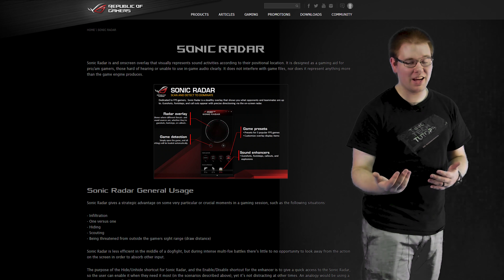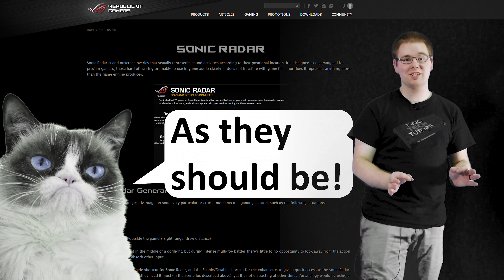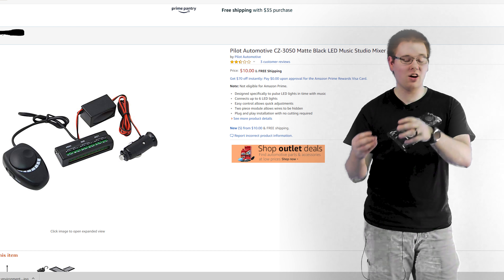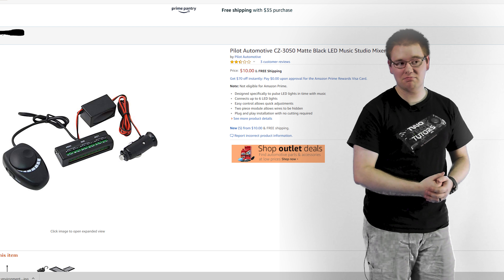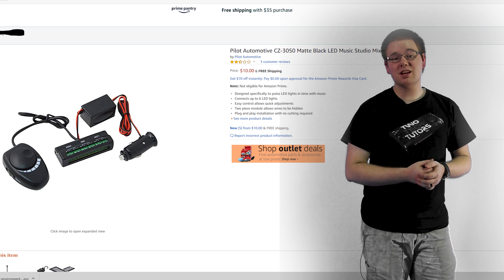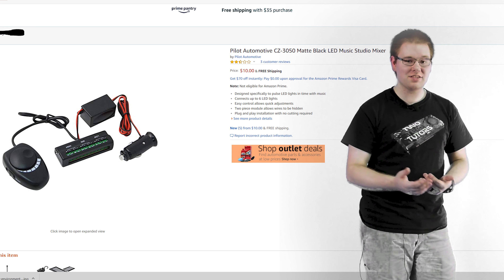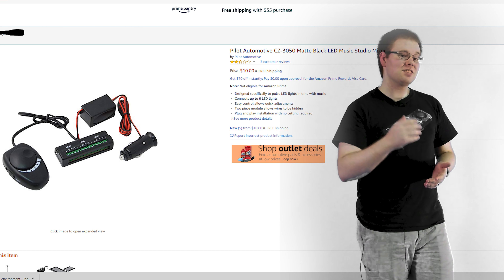And if you had the choice between some fancy lights versus one of these in your computer, I think it's a pretty obvious choice. So what this product over here claims to do is to actually work with your video games to function as something like a health bar or other kinds of things that are tied directly to your game. And while that requires a level of programming that I'm not quite up to, I do have the Pilot LED Music Studio. I picked up four or five of them when they were just five dollars on Amazon.